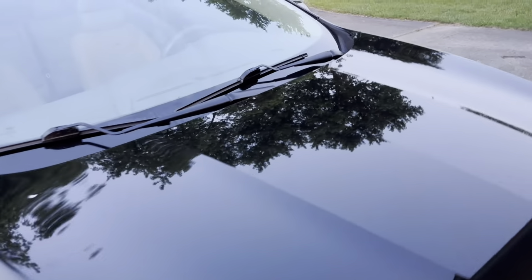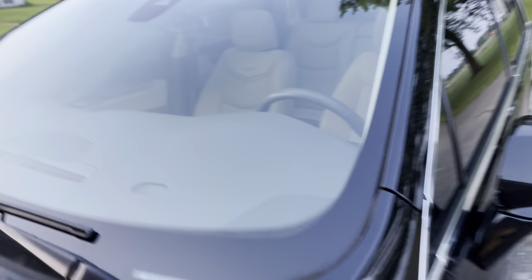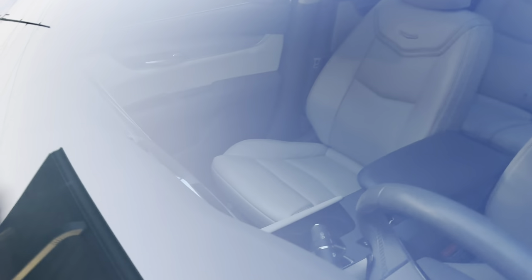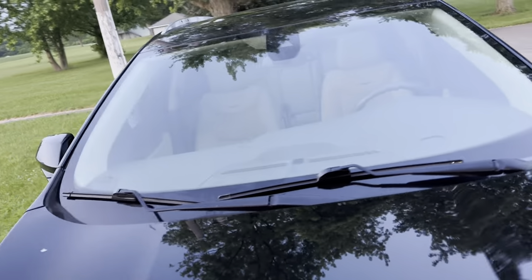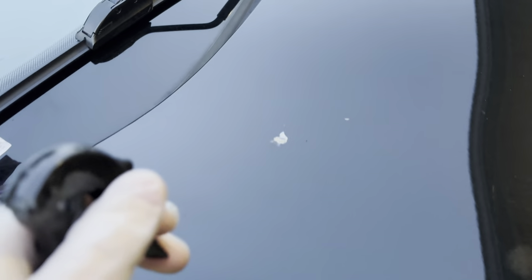The Amazon seller for this answered a question saying it's safe to use on windows and mirrors, and so far it's done a pretty good job for me. I was thinking it might look kind of greasy but it's not giving me any greasy effect at all — it's just done nothing but shine. And it took that bird poop right off of there. A little more bird poop took a little more elbow grease but it's gone now.